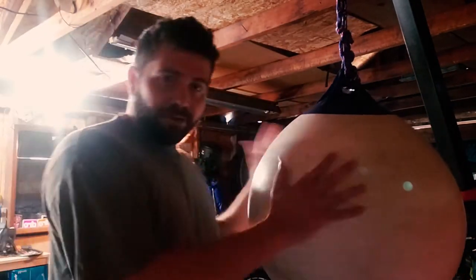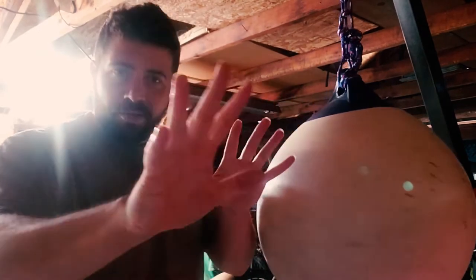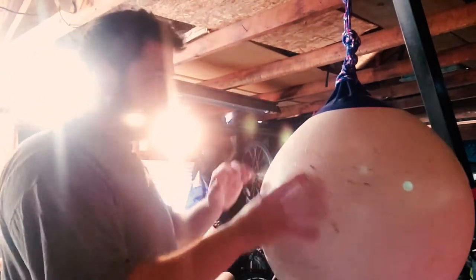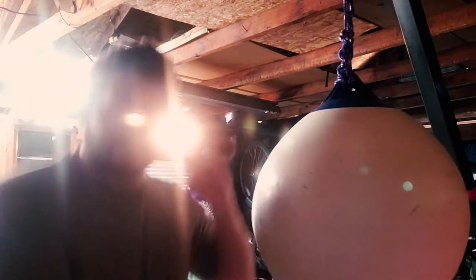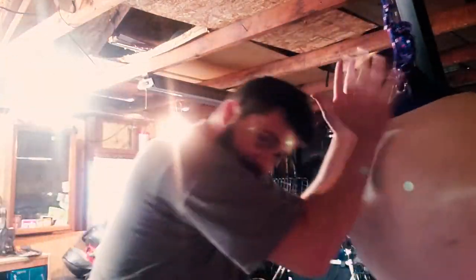I really like it for practicing elbows and open palm strikes just because of the shape. It's round so you can hit it from any angle, so you get to practice all of these different clenched positions that you might find yourself in. And then after you do your dive in, you can practice all of these things.